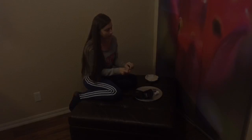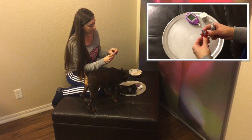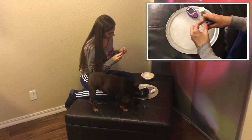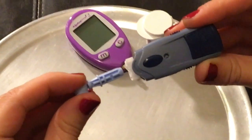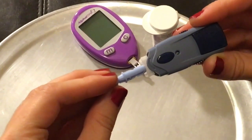To us, prepping the lancet is the most important part of this whole thing, because we love this glucose monitor kit, but we do not like this lancet. It has given us a lot of problems. Most of the other owners that we've talked to have the same problems with it not drawing enough blood — sometimes not any blood at all. So what me and Penny figured out was this little secret.